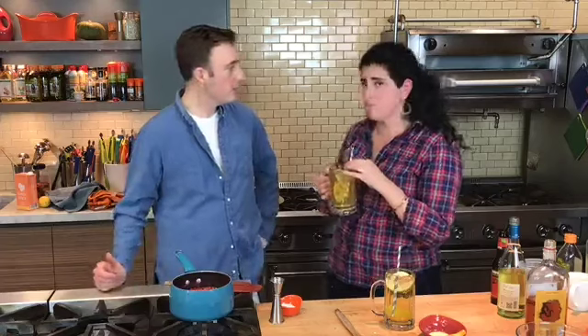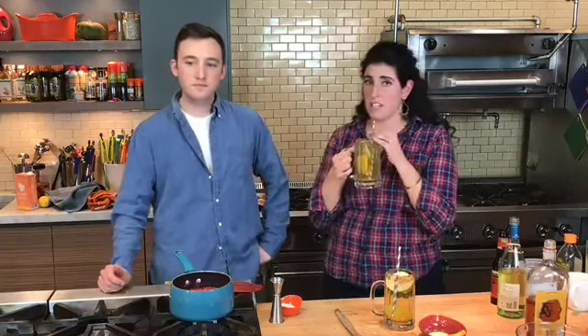Sherry's asking what temp for a stuffed turkey. I cook my turkey at 325 degrees. I would use the same — but again, if it's stuffed, it's going to take a long time to cook.